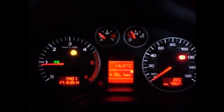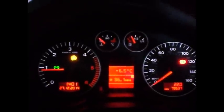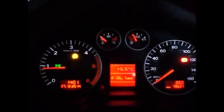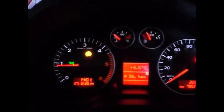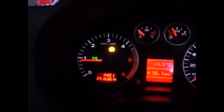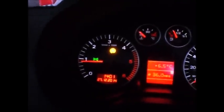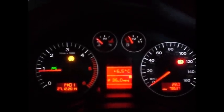Hello, this is my Audi A3 2004 2L TDI with the BKD engine in it. 6.5 degrees, been running the engine for about 5 minutes I think. Starts the first time, no problem. As you can see it's idling just over 800 RPM, which is normal for the BKD engine.